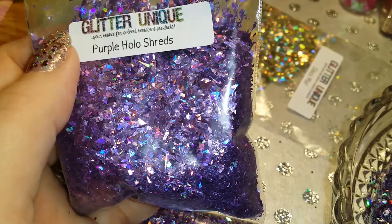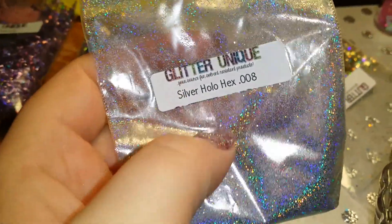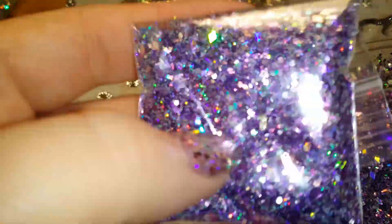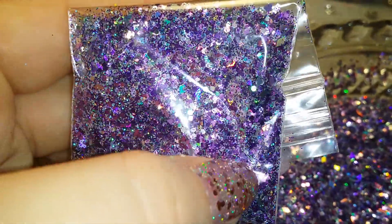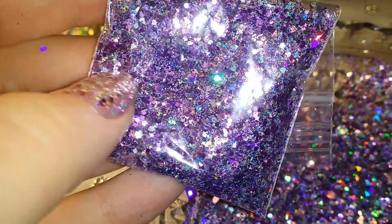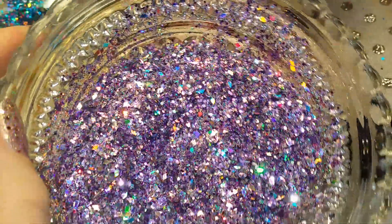In my last glitter mix that I uploaded I also used these. I forgot to mention — in my birthday party mix I used these as well. I used these silver hollow hexes and my silver hollow diamonds. This is what it looks like in the baggie — it's gorgeous purple. All right, so that's the mix, hope that you enjoyed it. Let me know what you think, and have a good day!